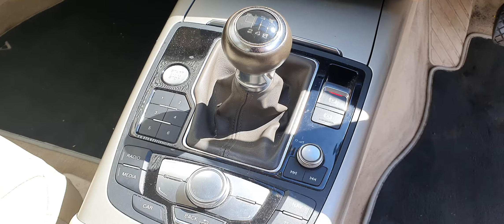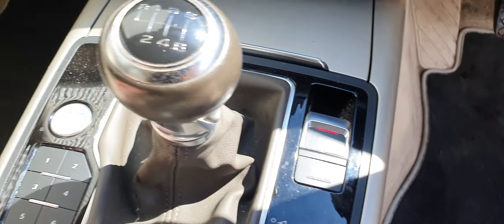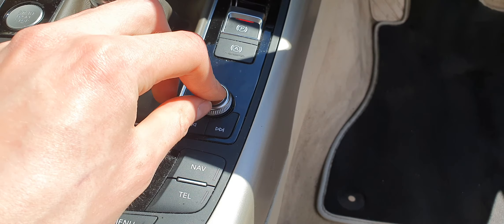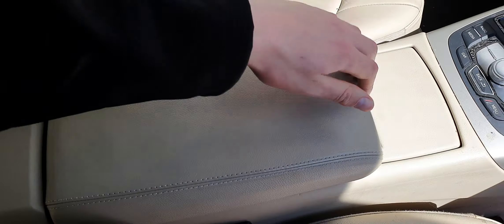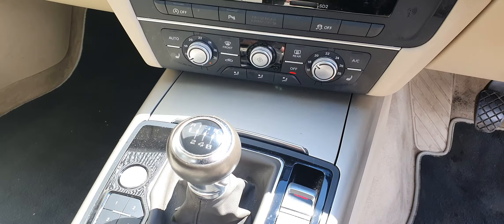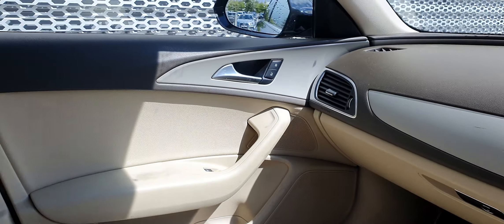You've got your six-speed manual gearbox, your parking brake, start-stop engine button, and another little volume rocker here. There's plenty of storage space, an adjustable leather armrest, two cup holders, and a little cubby under there — really nice interior.